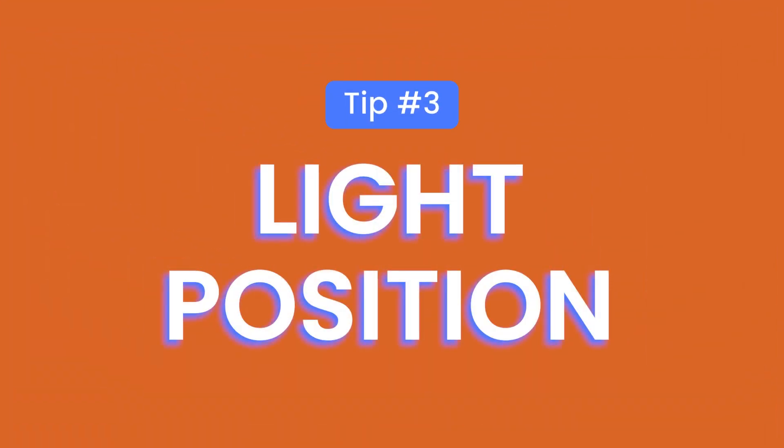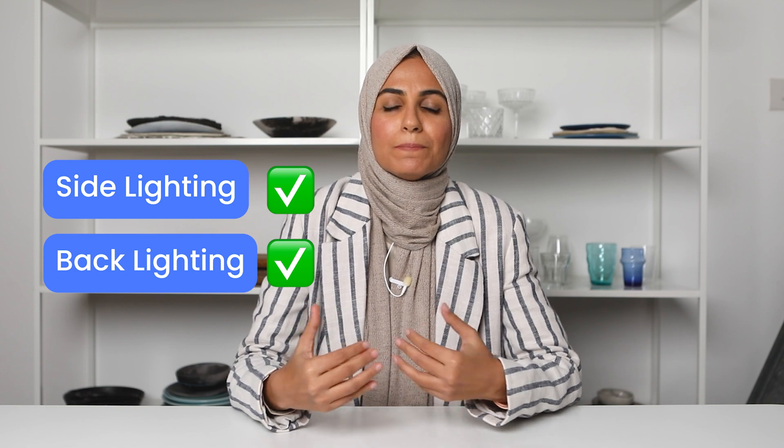My last tip to really nail your lighting in food photography is the position of your light source. Side lighting or backlighting are really the best places to position your light source in relation to your food. The worst thing you can do is to use a light source coming in from in front of the food — this leads to really flat looking food with shadows facing the wrong way, and oftentimes you end up blocking the light because you as a photographer or the camera is in the way. So you really want to avoid front lighting at all costs and focus on placing your light source either to the side of the food or behind the food.